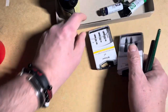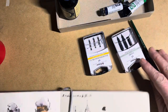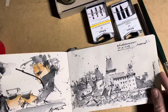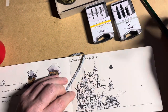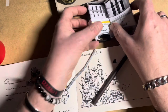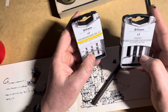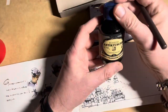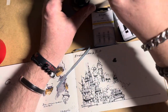Yesterday I bought some art stuff — these nibs, a sketchbook from Hahnemühle, this is the travel or Chanel sketchbook. I tested it out yesterday using this nib holder and these very flexible nibs. I got two different types. I use this ink, which is a waterproof ink for these dip pens.